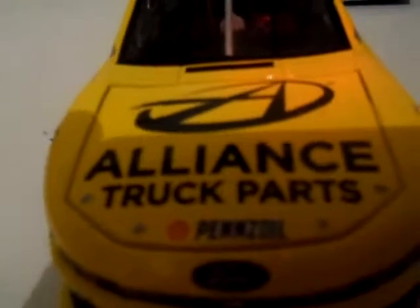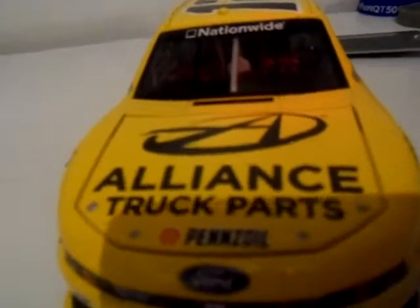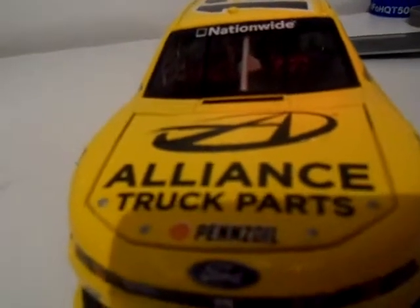Let's take a look. Here's the front of the hood — basically Alliance Truck Parts. I've never heard of this sponsor before, but they're pretty cool. You have the Nationwide decal right across here, which signifies that they are Nationwide. Now these days you actually see Xfinity across it.